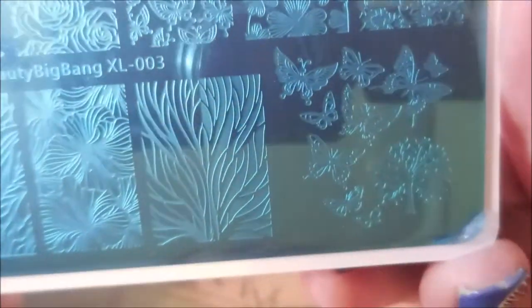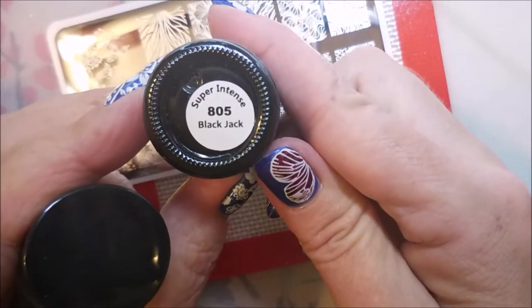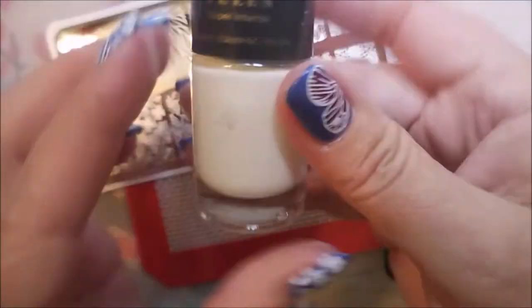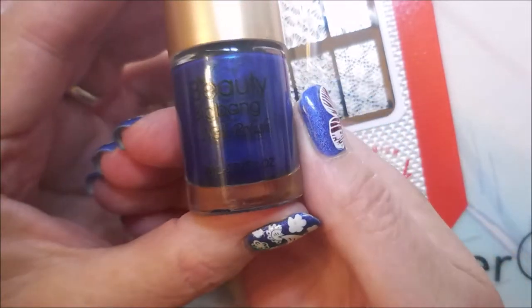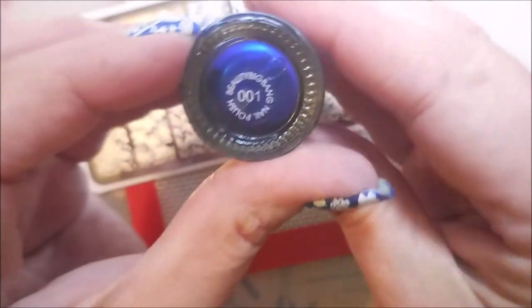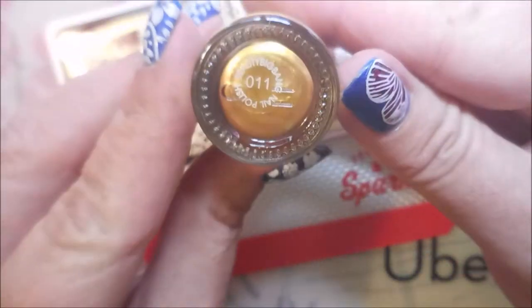Just a quick view of the plate — lots of pretty images on it. I'm going to be using my Beauty Big Bang stamper and scraper today. I'll be stamping on my little mat. I'll be using Queen Blackjack and Intense Pure White and Beauty Big Bang Blue, which is 001, and Beauty Big Bang Gold, 011.